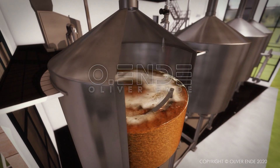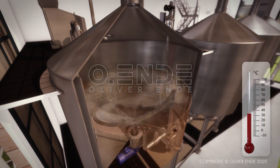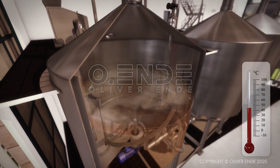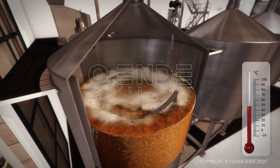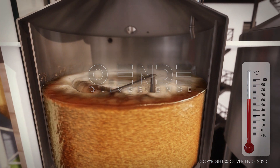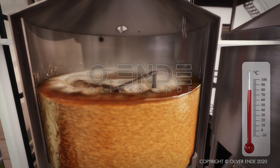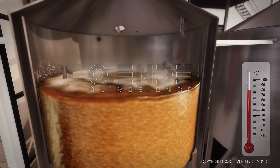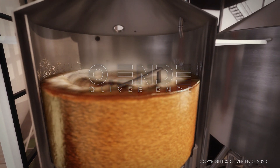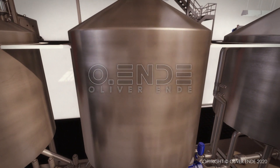Next, malt and warm water are mixed together in the mash tun, where they are constantly stirred whilst the temperature is raised from 45 to 78 degrees Celsius. There are various steps during the mashing process, where the mash is held at a certain temperature, so that the malt's natural enzymes can convert the starches into sugar, so-called saccharification.